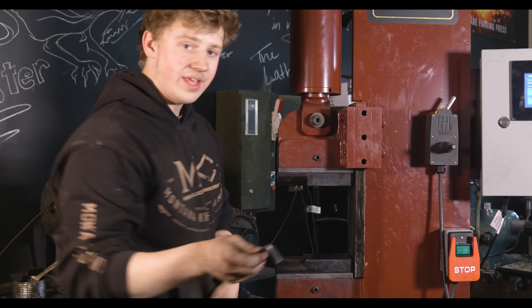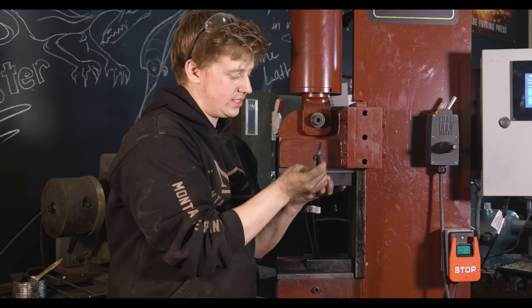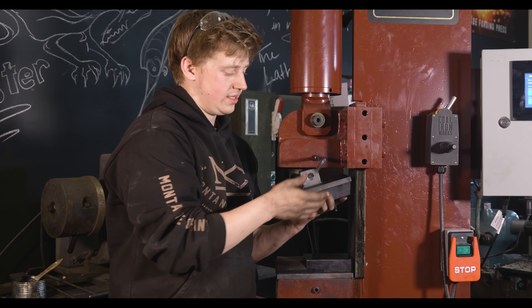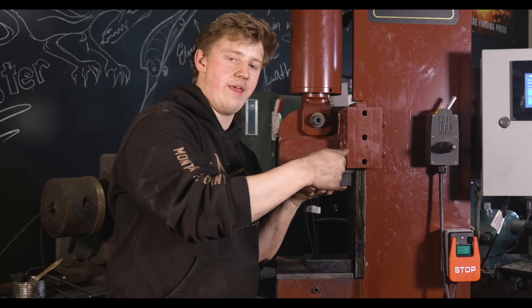The die system is very easy to change out. You have the die plate here, and then you have a tenon on top with a spot for a set screw. All you've got to do is back off that set screw a couple of turns, and it pops right on out. It is a nice and secure way to hold dies in there.